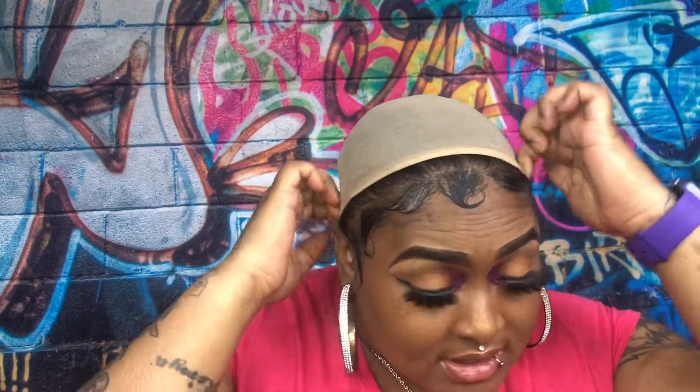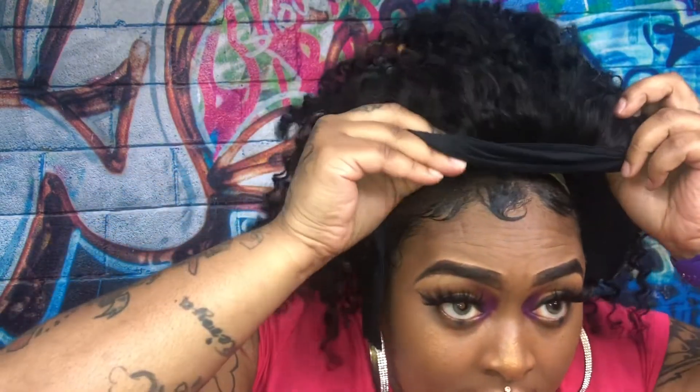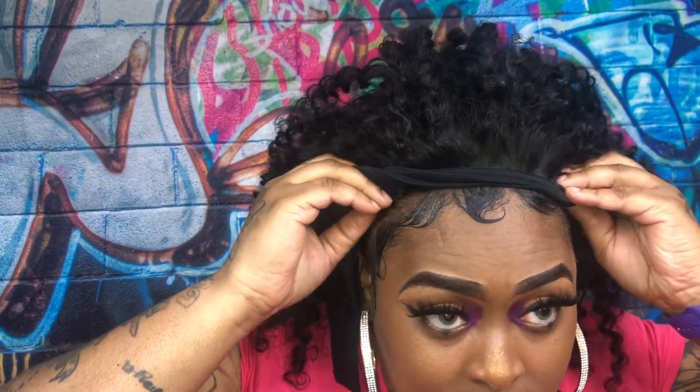We're gonna go ahead and try this wig on real quick. If you want to make two braids at the front to keep it more secure you can, but for this video I'm not going to do that. I'm just going to slide it underneath the cap into my hair, pull it back, and use the comb in the back to fix it to your liking.